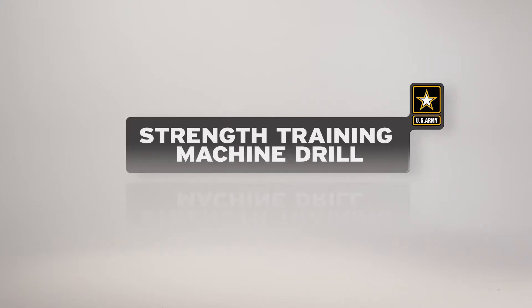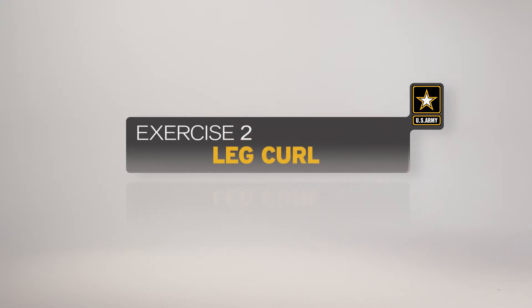The leg curl is the second exercise in the strength training machine drill. This exercise develops strength in the back of the upper leg muscles. Here is a breakdown of the exercise as it would be conducted by an individual soldier.